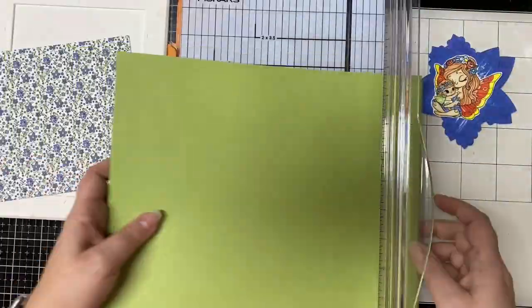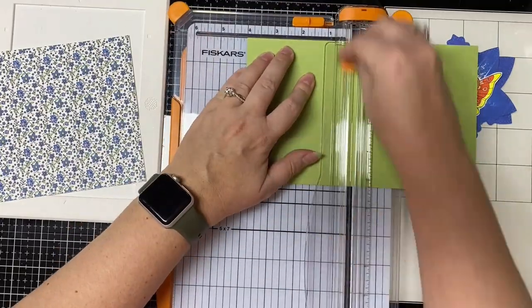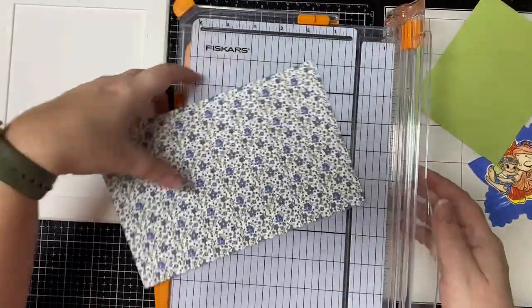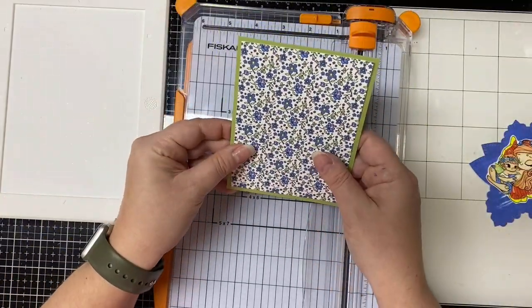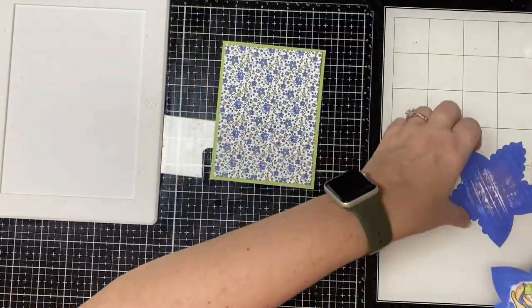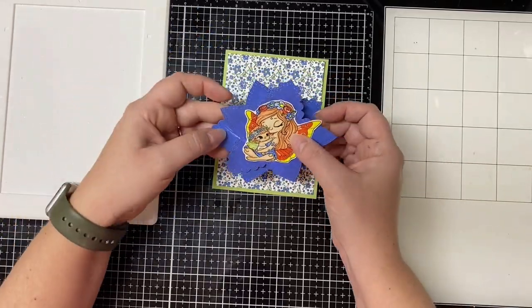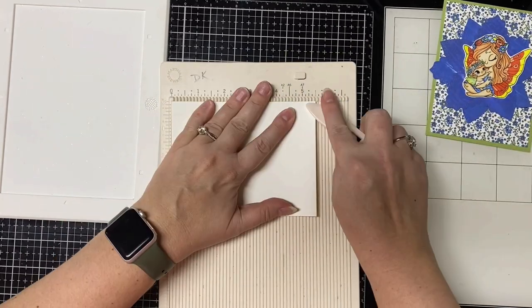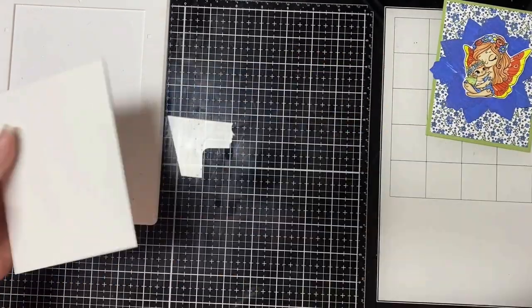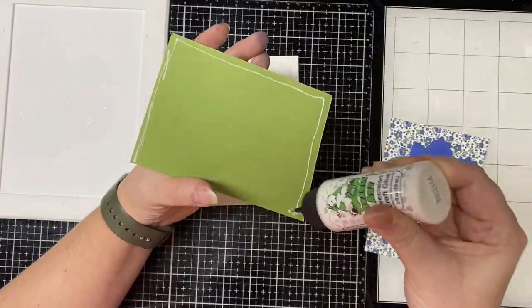Now for my card I'm going to start with the layers. I'm trimming a piece of light green card stock to four by five and a quarter inches, and then trimming a floral pattern paper to three and three quarters by five inches. For my card base I have a sheet of white heavyweight card stock that I cut in half lengthwise to make a top-folding A2 size card base. Then I just glued the layers down on top.